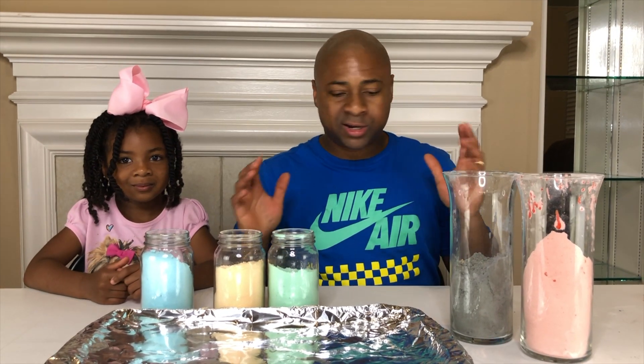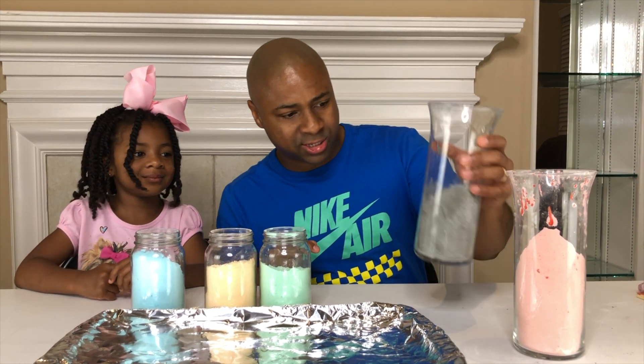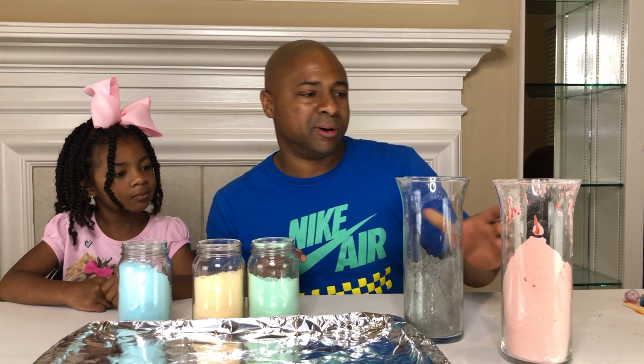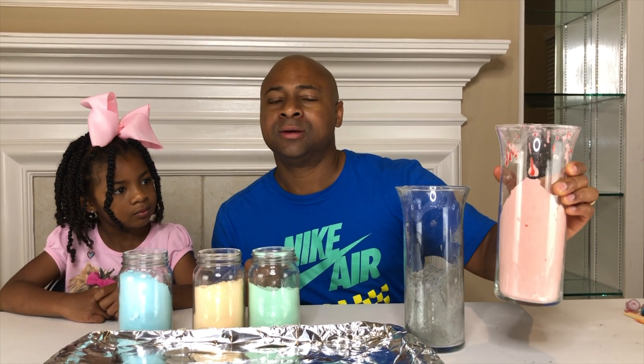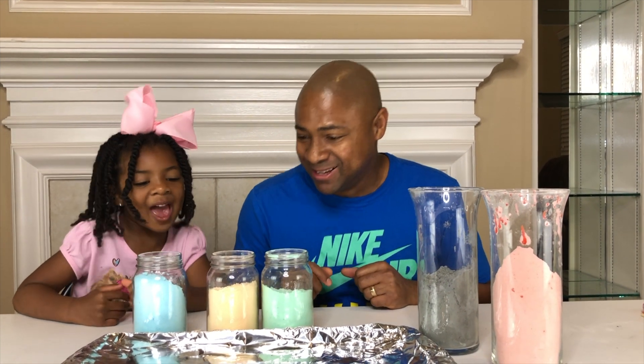So we have all of our colors mixed up: blue, orange, green. This is supposed to be purple — it kind of looks great, but it's supposed to be purple. And this one was supposed to be red but it kind of looks pink. I'm guessing because of the baking soda. But are you ready to pour them on our tray, Sparkle? Yes! Let's do it.